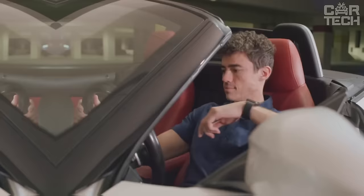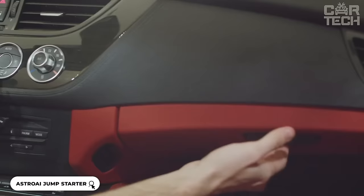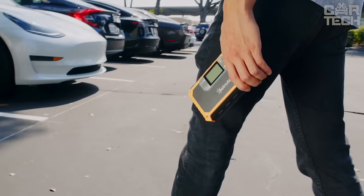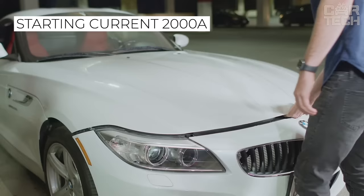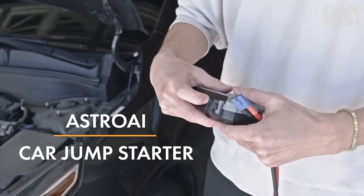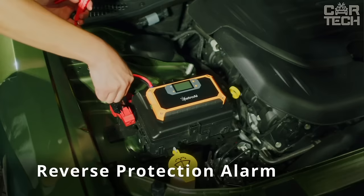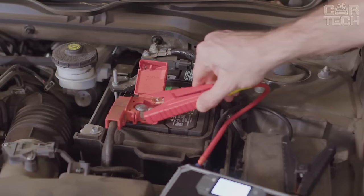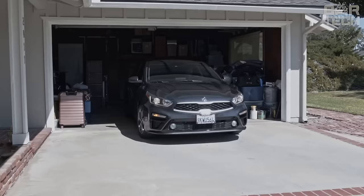A multifunctional jump starter for the car will be a real boon for all car enthusiasts. This multifunctional 8-in-1 device combines several useful functions at once. It is a compact and powerful portable jump starter with a starting current of 2000 amps. It will start a gasoline engine up to 7 liters in a few seconds. It is equipped with an LED flashlight with different lighting modes and a built-in compass. It is also a powerful 20,000 mAh external battery with a fast charging function. On the large LED screen, it is intuitively clear how to start the car correctly.